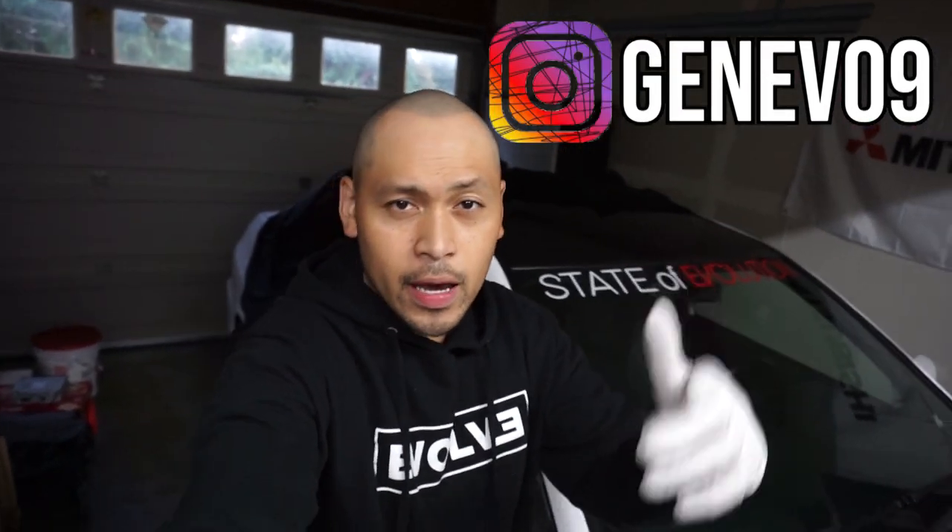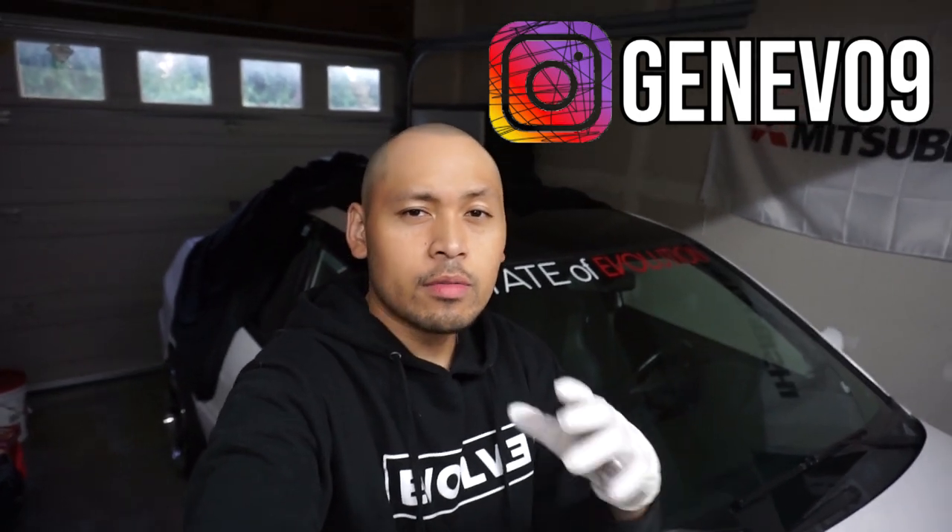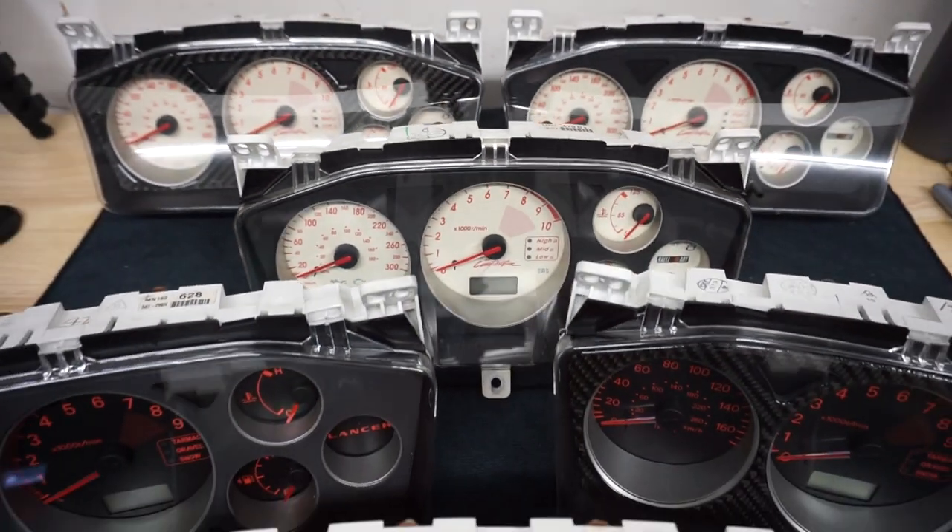What's going on guys, Geneva and I back at Shred again today. Thank you guys for tuning in — on today's episode I'm going to be comparing the rare Raleigh Art clusters. That's right.